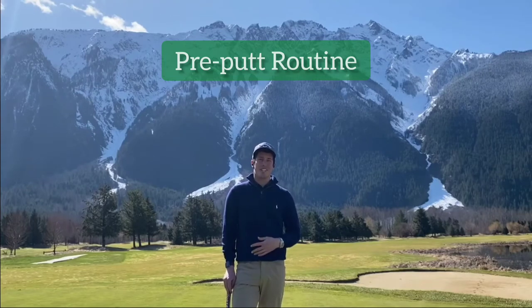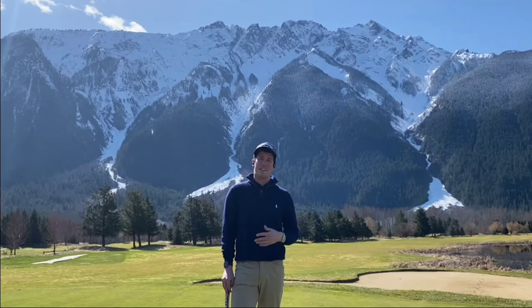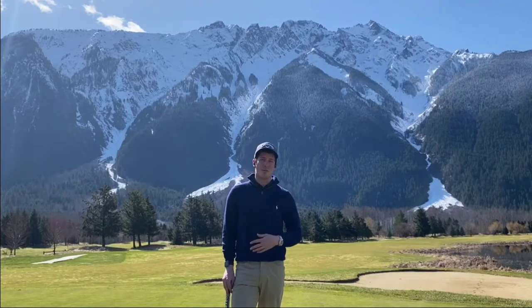Sean Keough, Director of Instruction here at Big Sky Golf Course, coming to you live from the 9th green. The course is looking phenomenal — it couldn't have come through the winter much better. We look forward to getting the doors open here before too long and getting all of you out to experience the golf course.